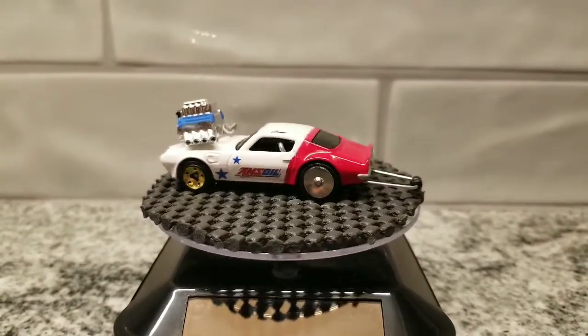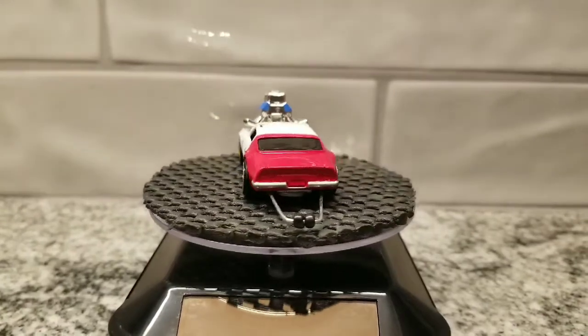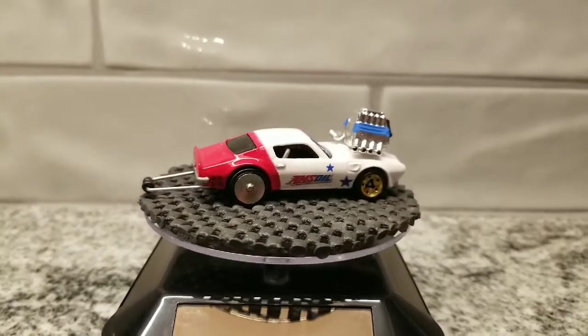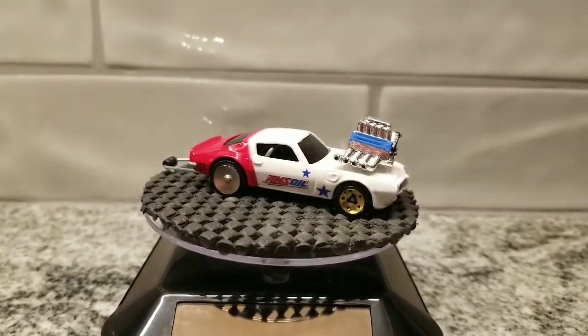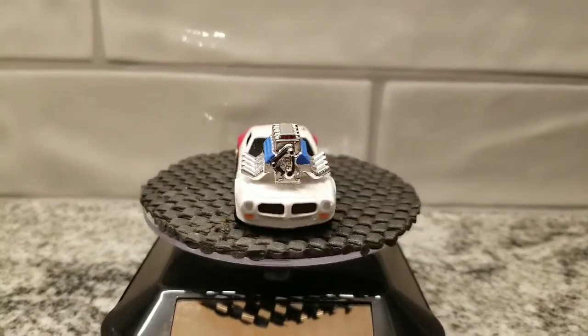Anyway guys, the video's gotten long and I'm going to finish it up. I hope you guys enjoyed the build — appreciate you watching. I'll catch you on the next one, peace.